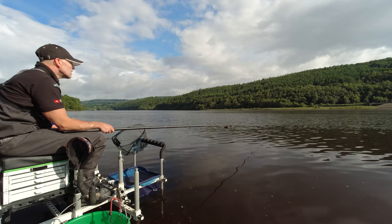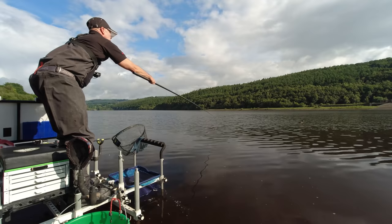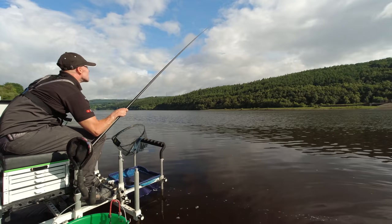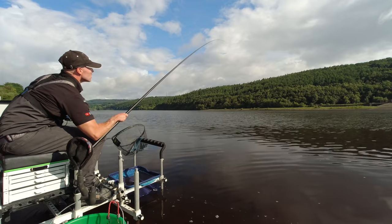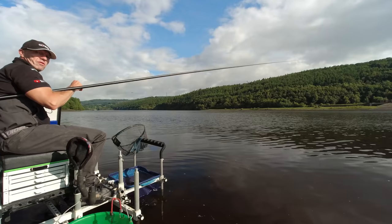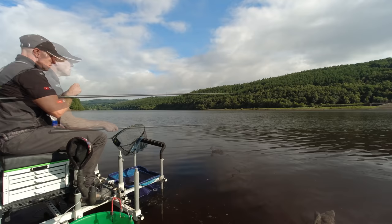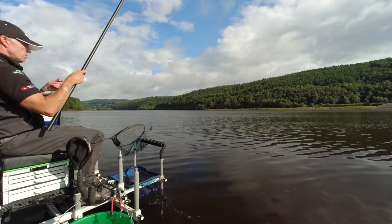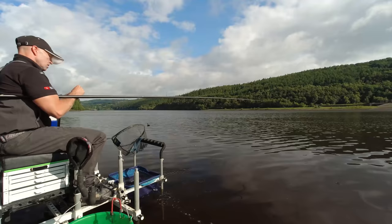Stupid duck — go away! Keeps swimming over the line, they really are a hindrance. There we go — lovely bite. Look at the action in that whip, bending through beautifully. Small perch — and that one, straight to chest. Really is worth just adjusting your whip rig to make your life a little bit easier. Just managed to strike into a fish there before the duck interfered with my line. And another perch into chest — two perch on the bounce there.